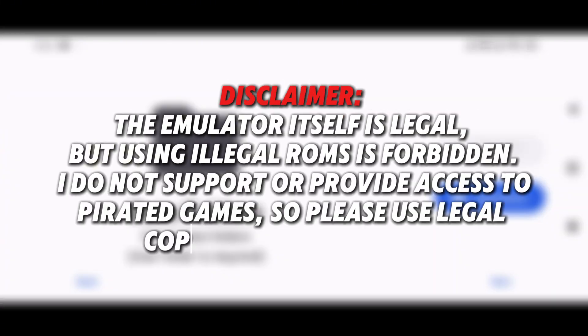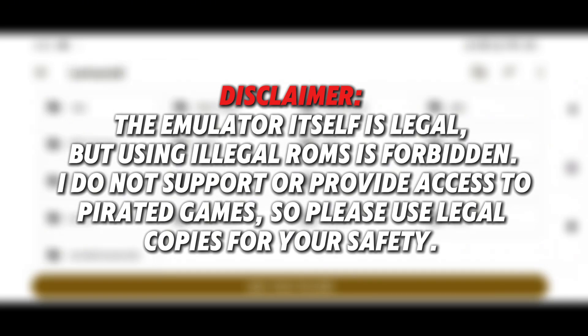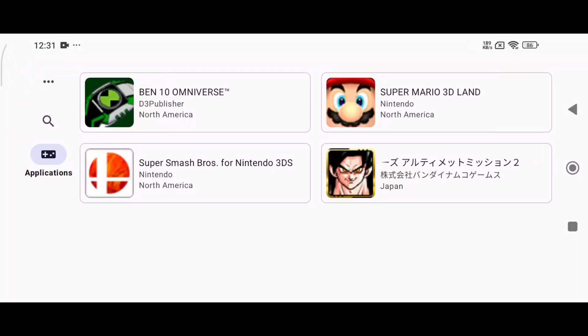Disclaimer: the emulator itself is legal, but downloading ROMs illegally is not. I do not support or provide access to pirated games — please use legal game copies. With that, our primary setup is complete.